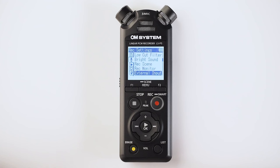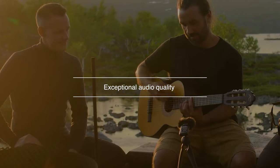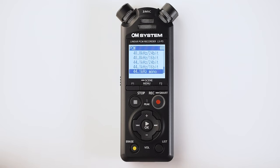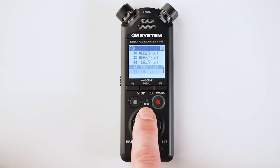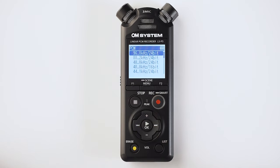The line-in jack can be either mic level or line level, and you can set that in the menu of the LSP5. The audio recordings don't disappoint — the LSP5 has high-res sound up to 96 kilohertz at 24 bits, or to put it another way, better than CD quality.